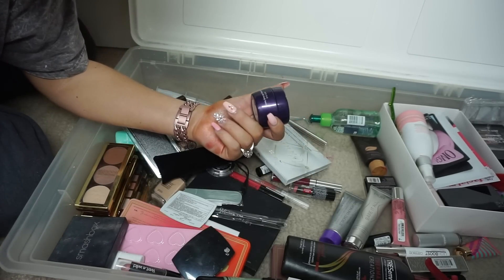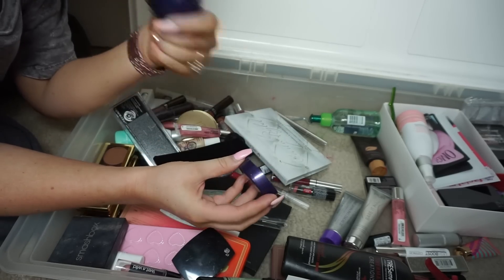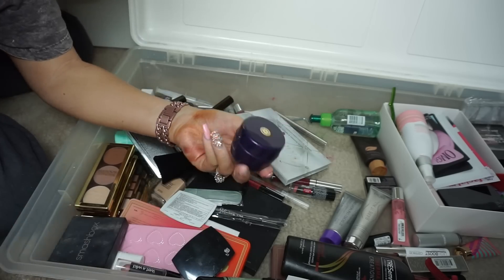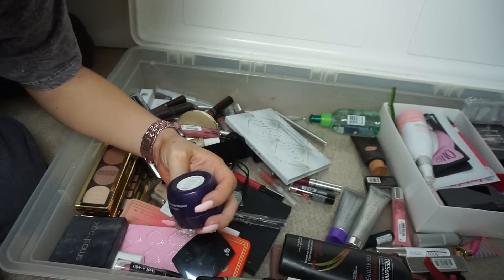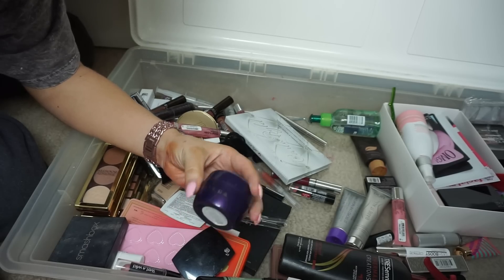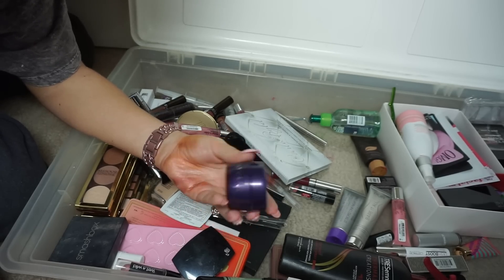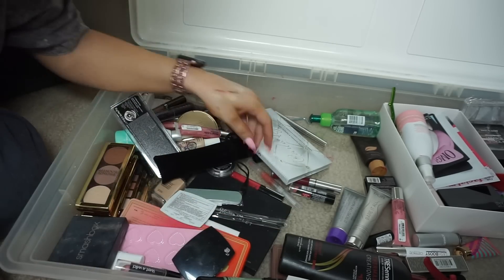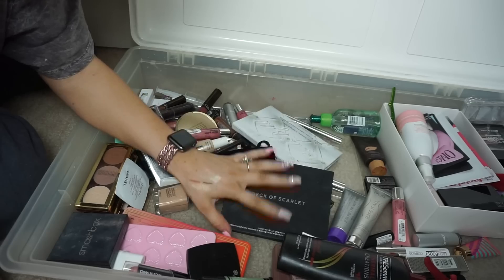Tatcha Indigo Soothing Body Butter — I did open this. I don't know how old it is or where I even got it; I definitely didn't buy it. I literally don't know how I got this, but I'm going to give it to my mom and sister — it's a good brand.